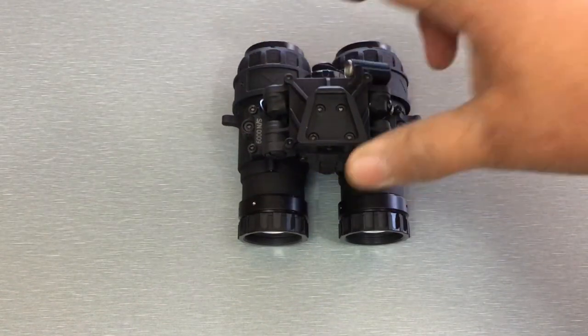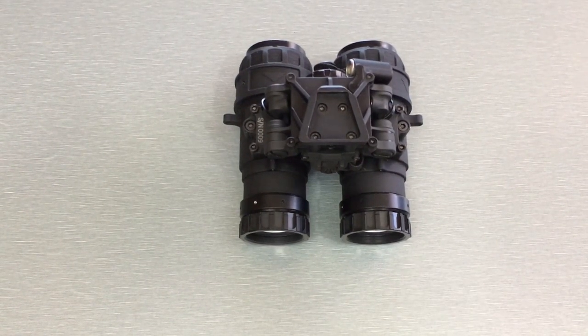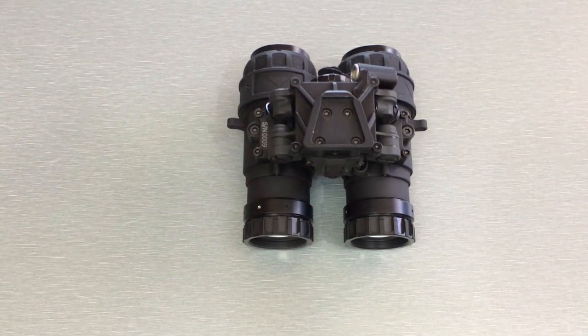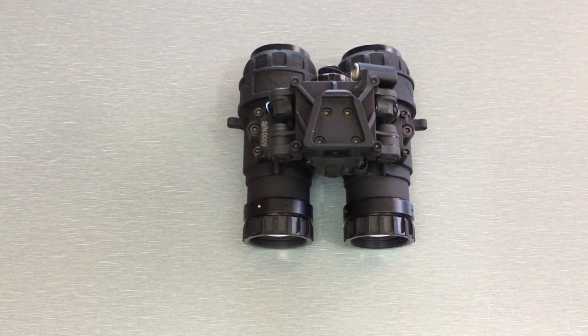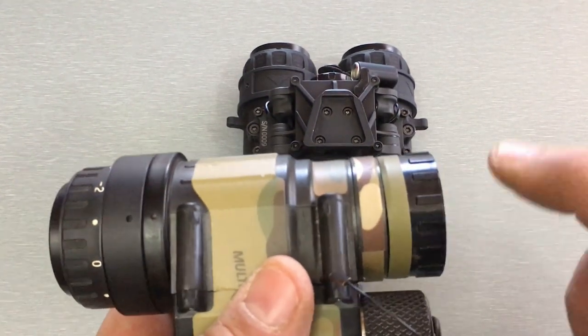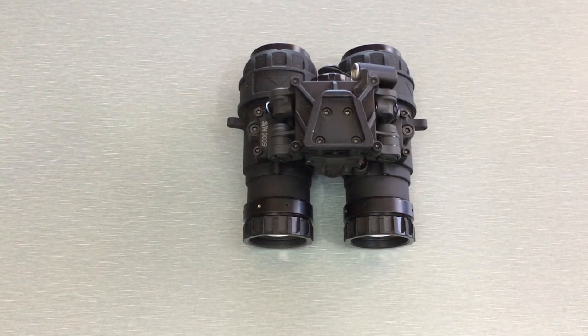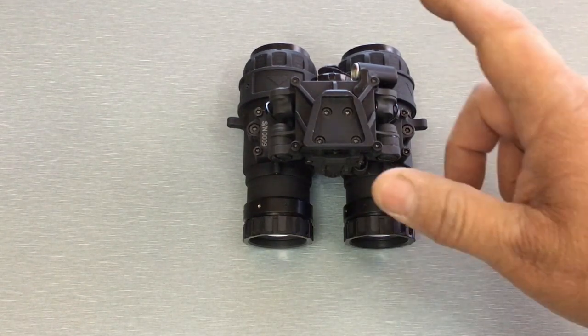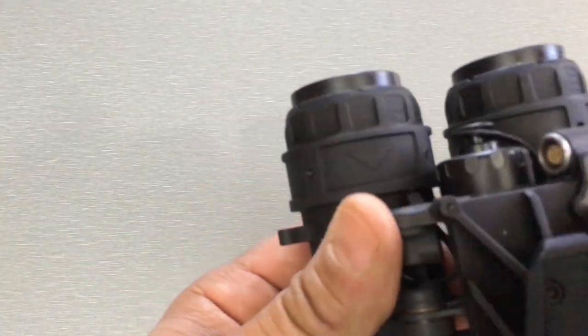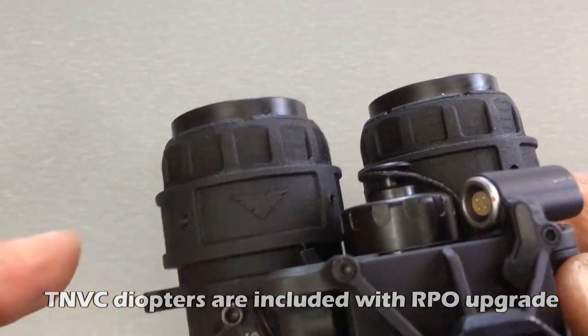The main reason to go with the RPO lenses is for that weight savings. In terms of lens performance, I personally don't see a difference that really justifies the extra cost compared to Carson lenses — but when it comes to weight, that's where I see a significant improvement. If you want a system that's going to be as light as possible, go with these. These diopters are custom TMVC diopters — you can see the TMVC Raven logo inside them.